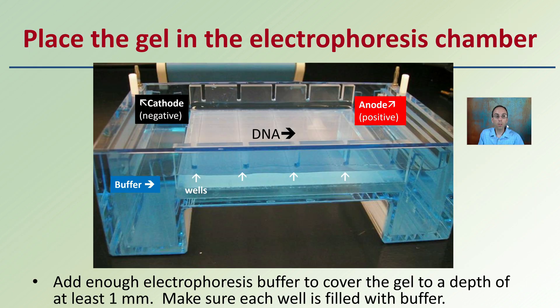Place the gel in the electrophoresis chamber. An advantage is that you can make the gel the day before — a day of gel making, then a separate day for running the analysis. Add enough buffer to cover the gel to a depth of at least one millimeter, and make sure the wells are filled with buffer solution. Keep in mind that DNA will migrate toward the positive anode, away from the negative cathode.